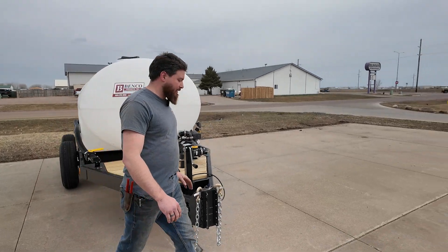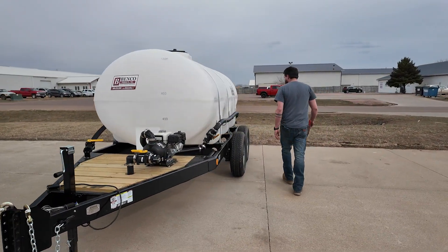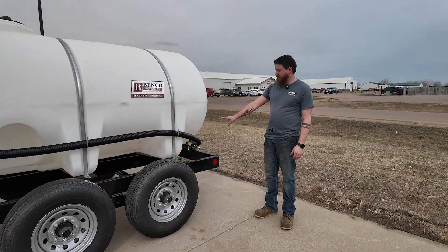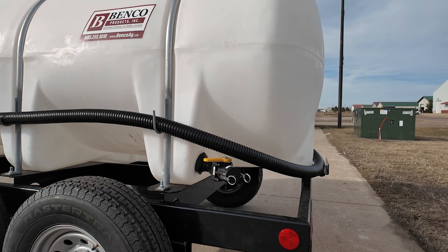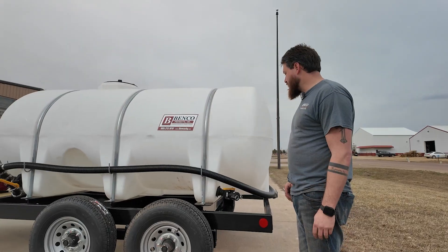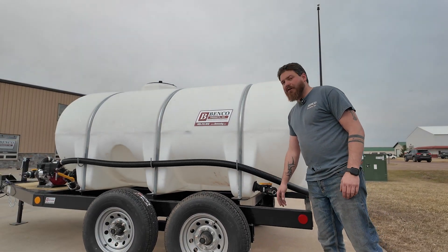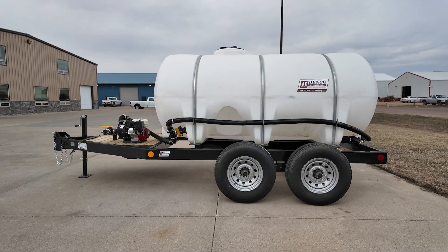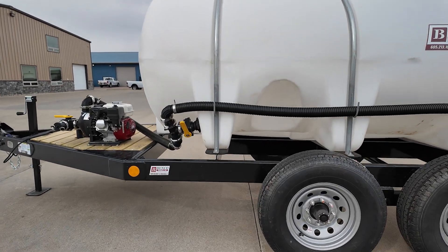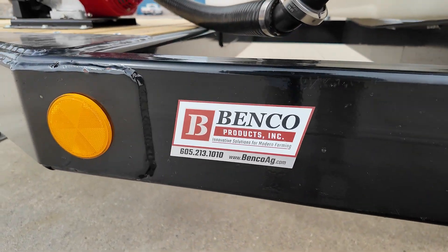On this trailer we can still fill with the ground storage pump. On the back side here, there's still a fitting on here — if you already got the pump on the ground storage and you don't want to use the pump that's on the trailer, we can still fill the tank that way as well. This is our 1315 heavy-duty tender trailer.